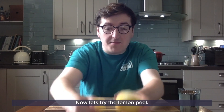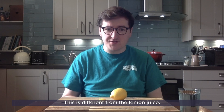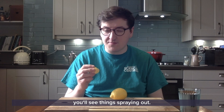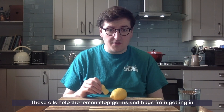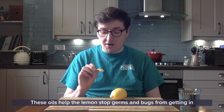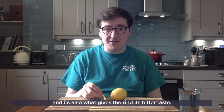Now let's try the lemon peel. This is different from the lemon juice — this is a bitter food. If you squeeze it and look really close, you'll see things spraying out. What's spraying out is lemon oil. These oils help the lemon stop germs and bugs from getting in, and it's also what gives the rind its bitter taste.